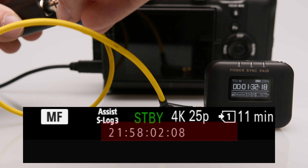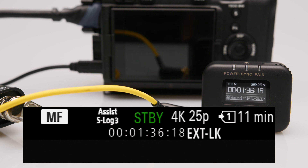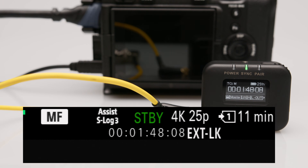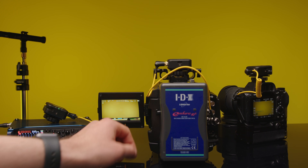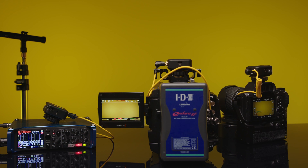If we now connect the external timecode generator to the camera, the external timecode is taken over. Once the internal clock is synchronized, it should continue to run even after disconnecting from the external device, but it should be noted that the time clocks that keep the timecode running can run apart on different devices over a longer period of time.